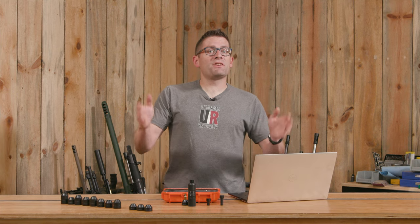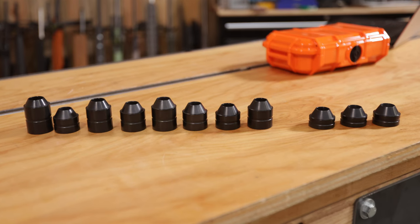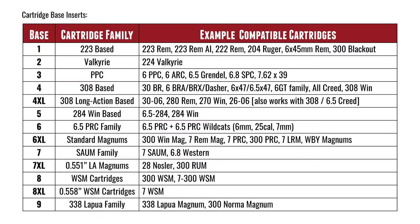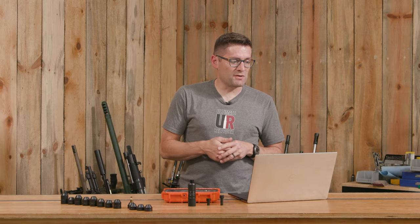Now let's run through cartridge base inserts. When you order the kit it comes with one that you specify. Base number 1 is for .223-based cartridges like .223 Remington, .223 Rem AI, and .222 Remington. Number 2 is for Valkyrie-based cartridges like .224 Valkyrie. Number 3 is for PPC — 6 PPC, 6 ARC, 6.5 Grendel, 6.8 SPC, and 7.62x39. I've got multiple of those that I work with.